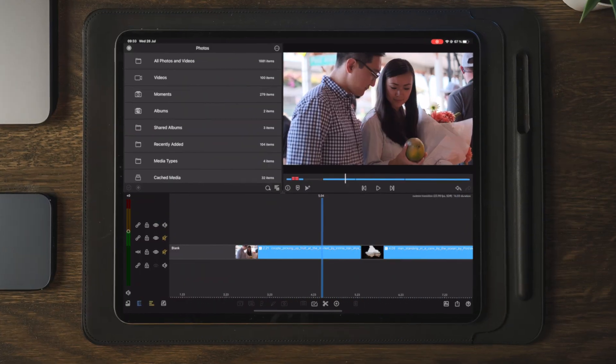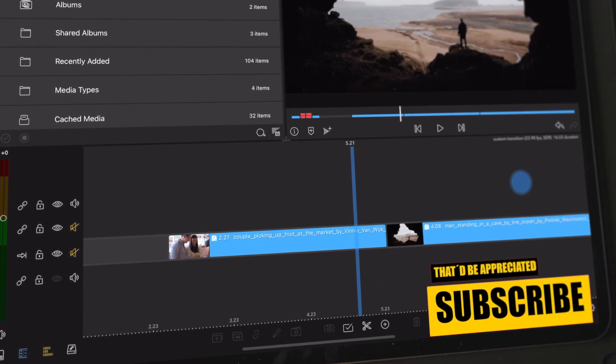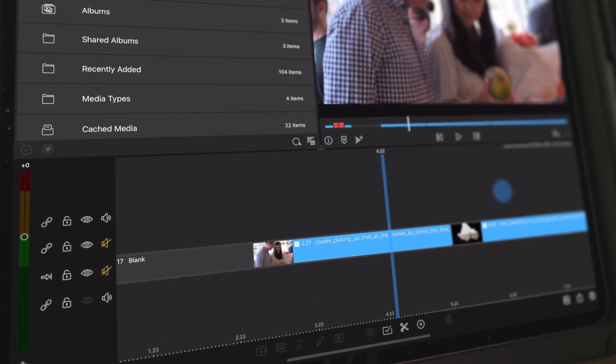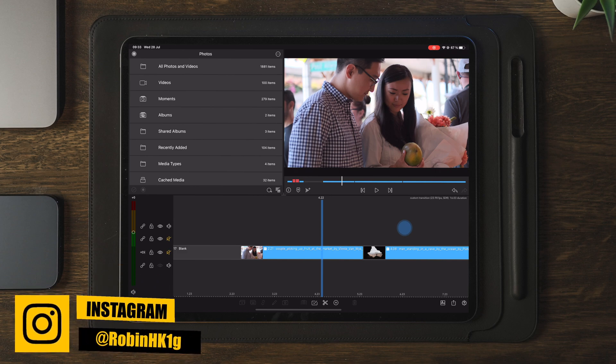Moving over to LumaFusion, we have two clips here on the timeline. However, we only need to use one of the clips to create the transition. Later on, we can import different videos and photos to the transition, and we can also save this as a custom project to later import the transitions into our future projects.